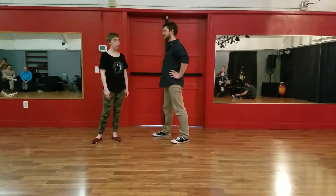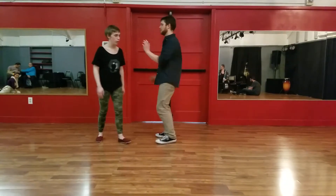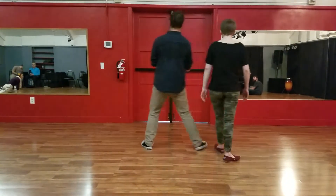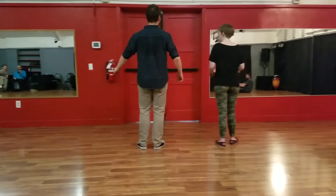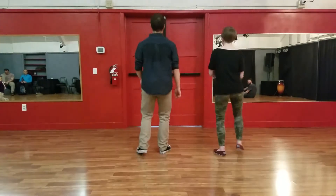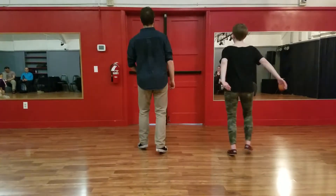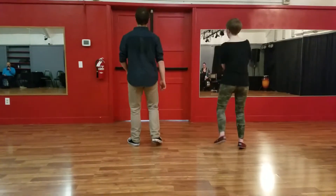The first thing we went over was the basic footwork. So from behind — follows, you start on your right foot. And it looks like this: triple step, triple step, rock step, triple step, triple step, triple step.